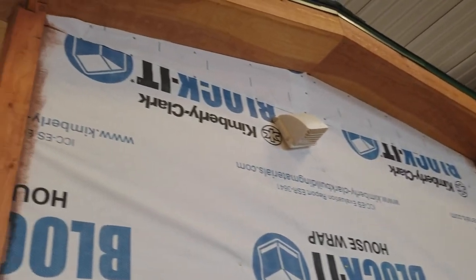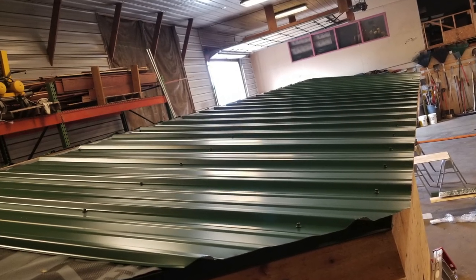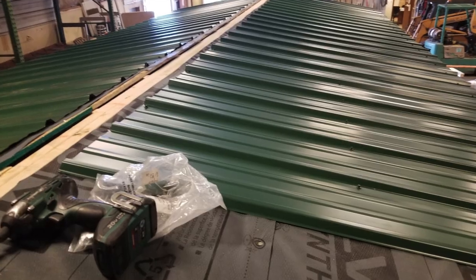The next step was the roof. We didn't want a very steep roof because at some point this is going to go down the road. We put on a metal roof.